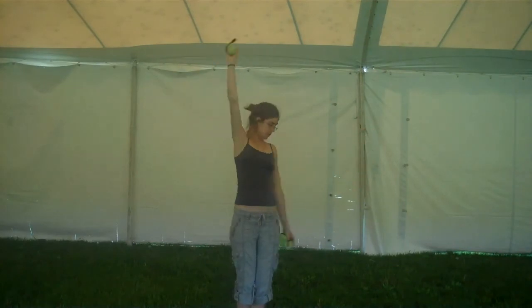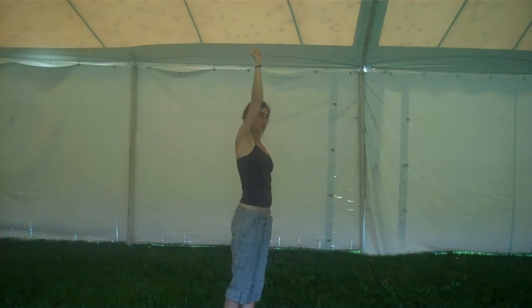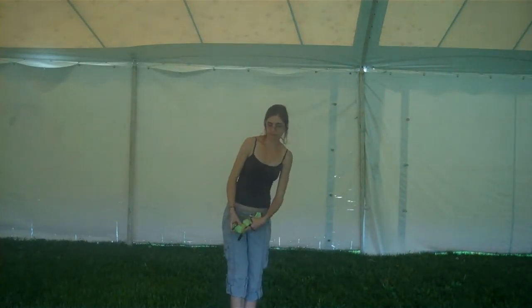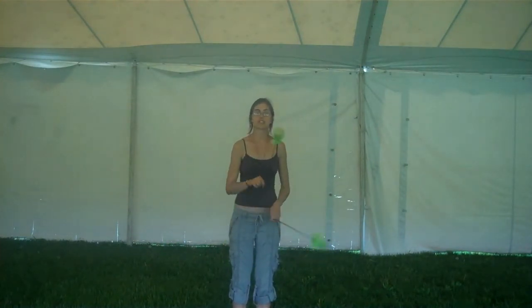Pay attention to these poi, and these quadrant points — it helps to stop and stab your fingers and make sure you can fly it up. Those are crucial points for most flowers and for transitions later.